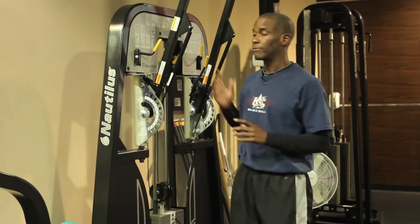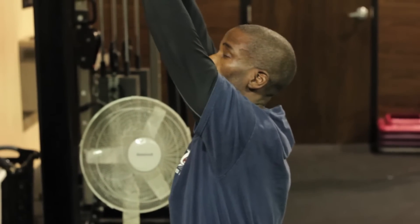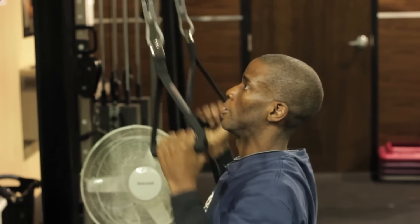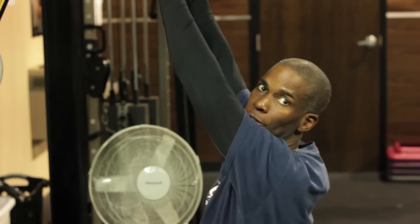Let me demonstrate it one more time. My arms are stretched out, working the full range of motion. From here, I'm just going to pull using my back, and my arms are along for the ride.